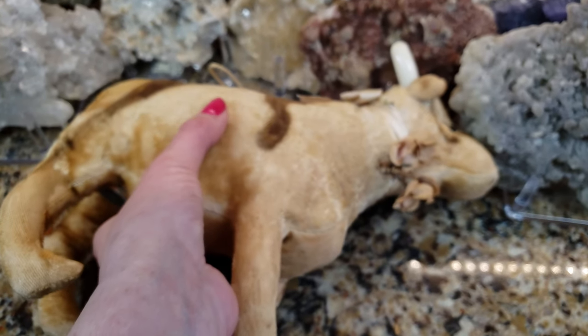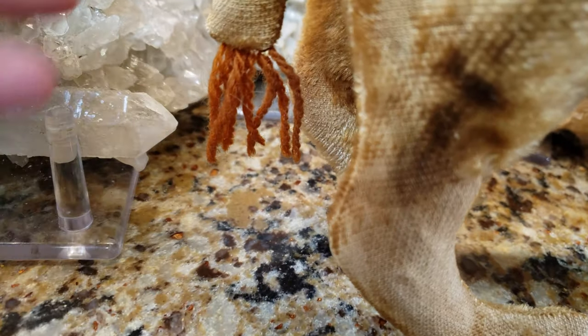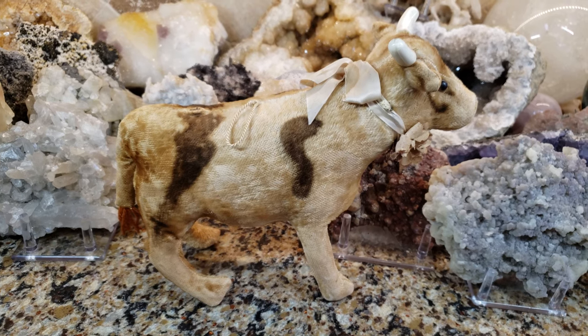Whatever rubber was left has crumbled from age. I did see another animal like this that somebody said was a Steiff, but I don't think it's a Steiff — the same exact one had the rubber udders still intact. They also put yarn on the tip of the tail to give it that cow look, because the tip of a cow's tail has that furry area. It's just a beautiful animal.